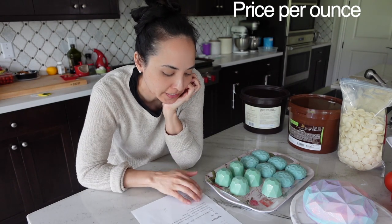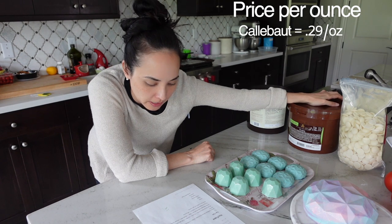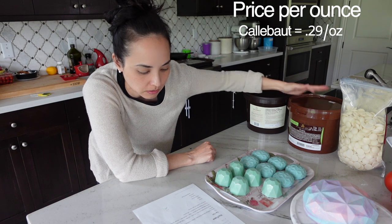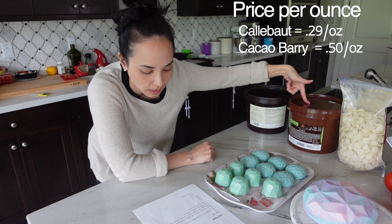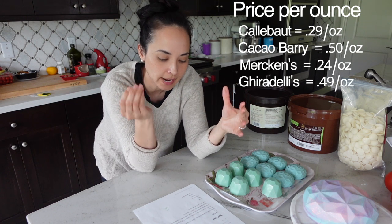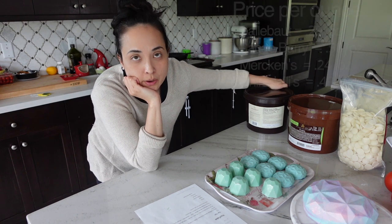Here's the cost breakdown. The Calabao, product plus shipping, comes out to $46.63 — that's 29 cents per ounce. The Cacao Berry was $70 per tub plus shipping, coming out to 50 cents per ounce — double the price. For reference, Merckens is about 24 cents an ounce; Ghirardelli at Target in those tiny bags is about 49 cents an ounce, and if you buy it online at the Ghirardelli store it's 31 cents an ounce.